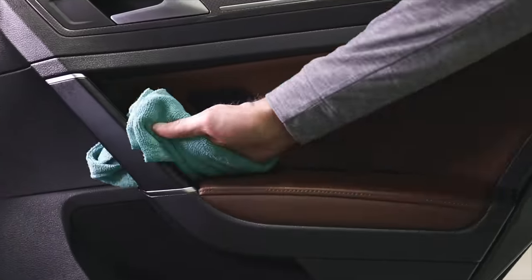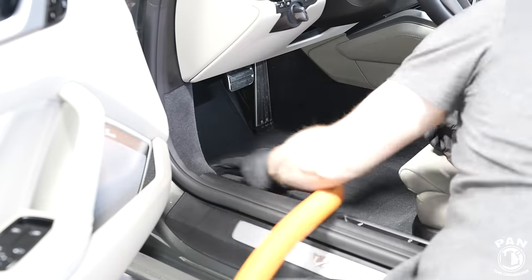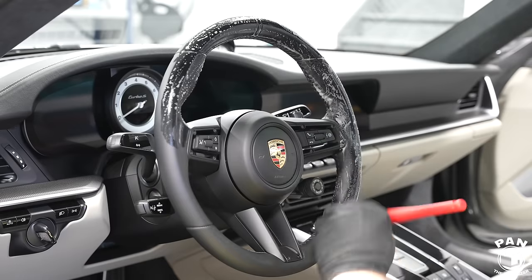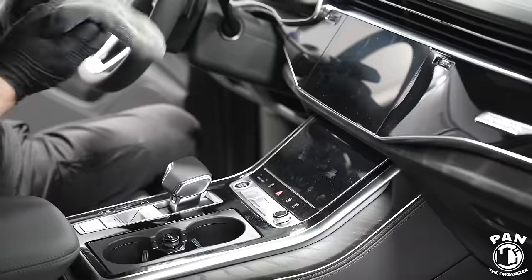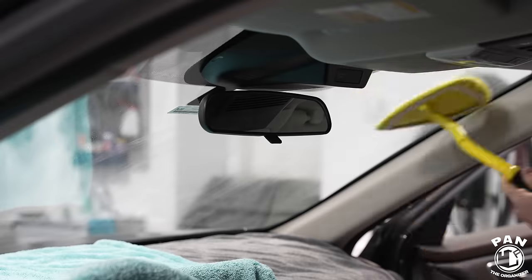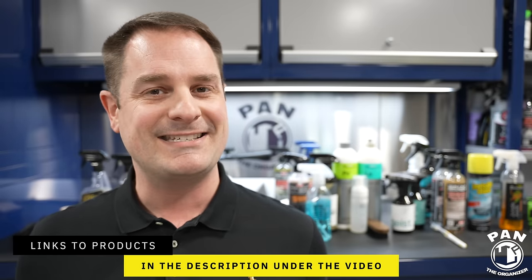Also, if you guys want to do a deeper dive into any one of the topics I discussed today, note that I have a bunch of tutorials on my channel, so feel free to browse through my catalog of videos right after this one. I'll leave links to all the tools, products, and equipment in the description under the video, so all you have to do is sit back, relax, and enjoy the show.